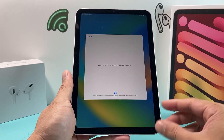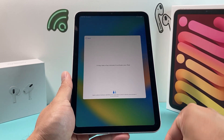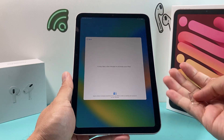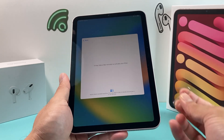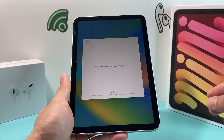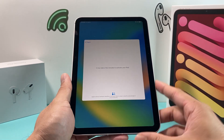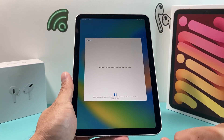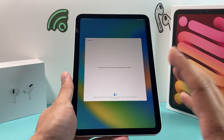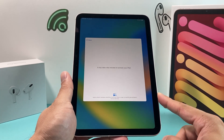Just be a little patient during this step. A quick tip: if you don't have the official SIM tool, you can also use a bent paper clip to insert it in there. This is useful if you bought the iPad secondhand and it didn't include that tool. As you can see, it's still activating — totally fine, nothing to worry about.